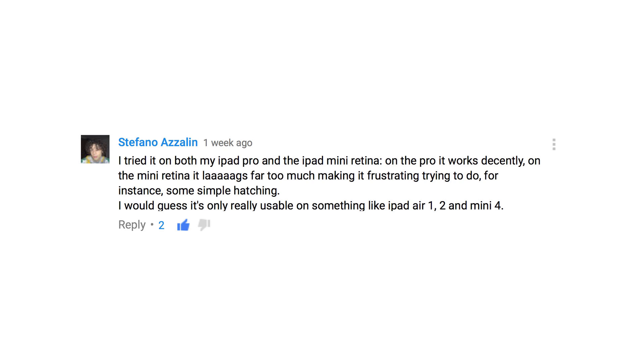Several folks also wanted to know how the Pixel works on older iPads. I can't really answer that because it doesn't work on my iPad — it's a little too old. But a couple people in the comments left some really insightful things. Here's a comment by Stefano Azalin. He says he tried it both on his iPad Pro and his iPad Mini Retina. On the Pro, it works decently. On the Mini Retina, it really lags far too much, making it frustrating trying to do simple hatching. He would guess that it's only really usable on something like the iPad Air 1, 2, and the Mini 4. A couple other comments on Reddit and on the post kind of reiterated this — if you don't have a newer iPad, you're probably going to see a fair amount of lag with this pen.